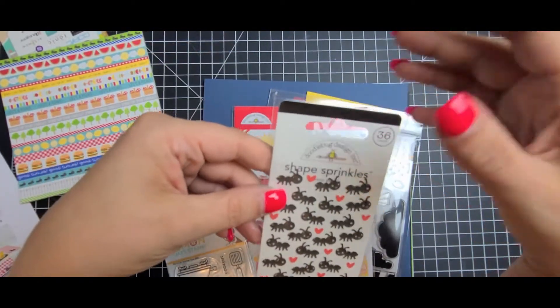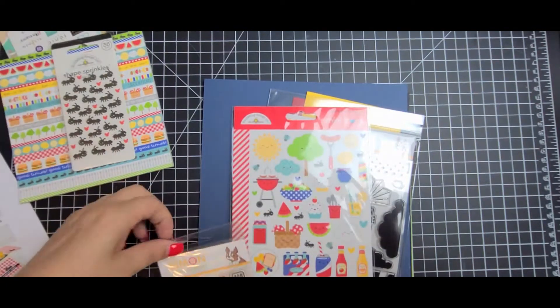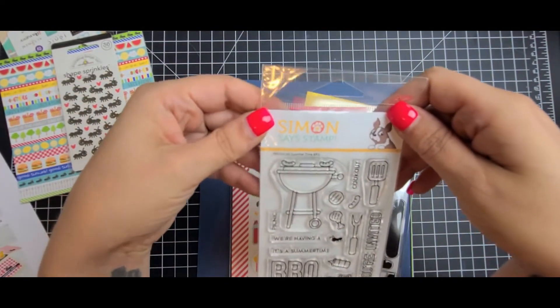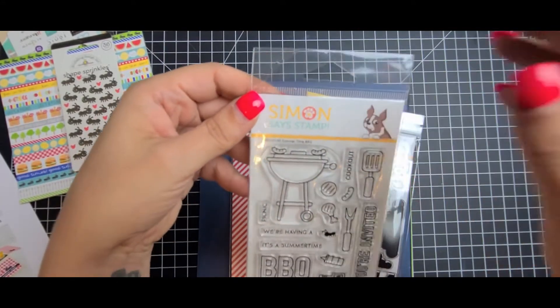These would be great for a slimline card. And the four by eight — wait, what is this? Three by four. Oh my gosh.